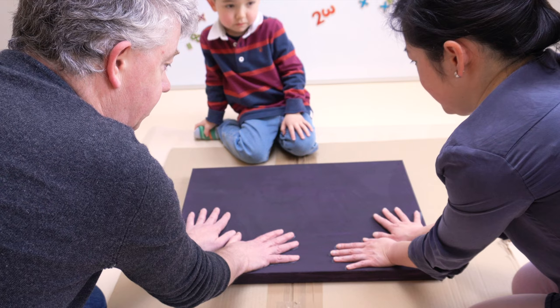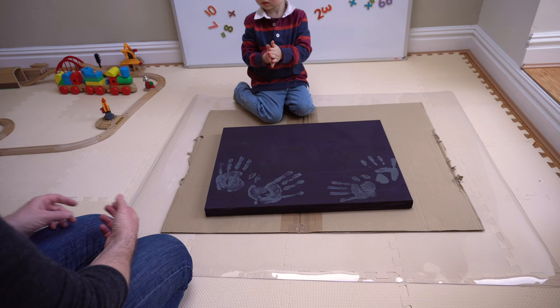Ready, Mama? One, two, three, go. Now, Ollie, it's your turn, okay? Do you want to do it?